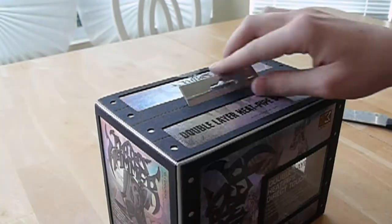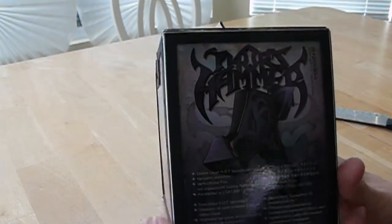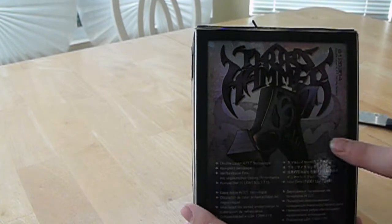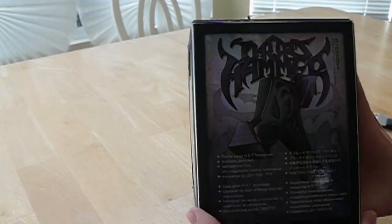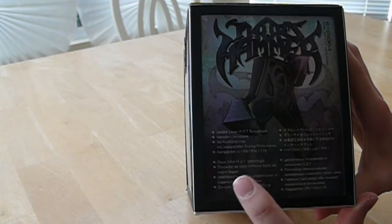I guess it worked — they wouldn't be backing it that much if it didn't work. On the other side we have a Thor's Hammer graphic with a Thor's Hammer drawing, and then just some more features listed in different languages.